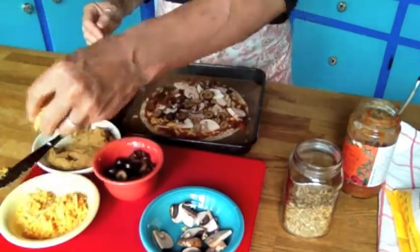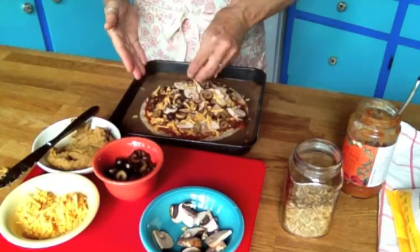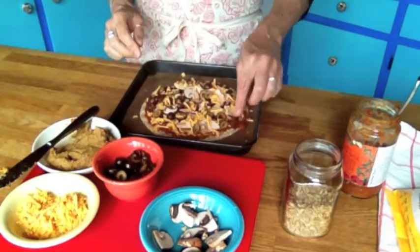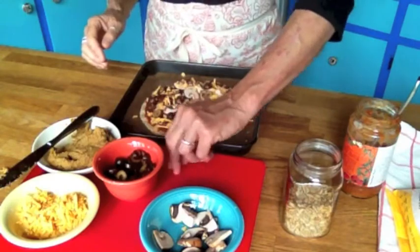And then back to the Daiya — a little sprinkle of that on top. You're pretty much good to go. Obviously put anything you want on your pizza. Then we'll pop it in the oven.